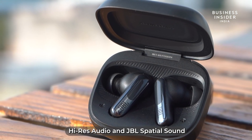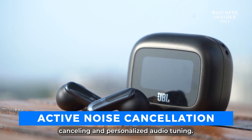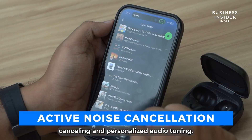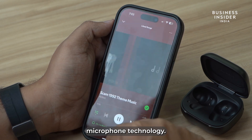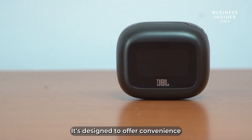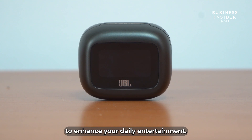The earbuds boast high-res audio and JBL spatial sound for immersive listening, along with adaptive noise cancelling and personalized audio tuning. With multipoint Bluetooth connectivity, extended battery life, and advanced microphone technology, it's designed to offer convenience and high-quality performance. Explore its numerous features to enhance your daily entertainment.